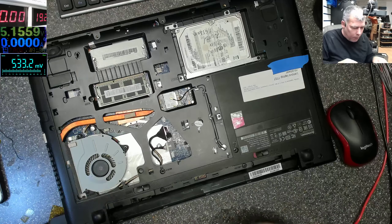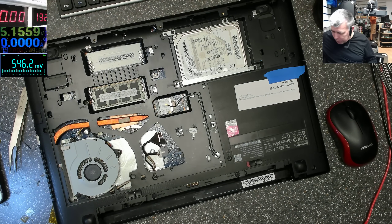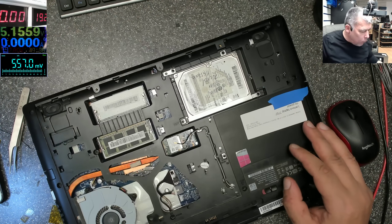Okay, I think we are wasting time. Let's open this and try to diagnose properly, you know — professional.